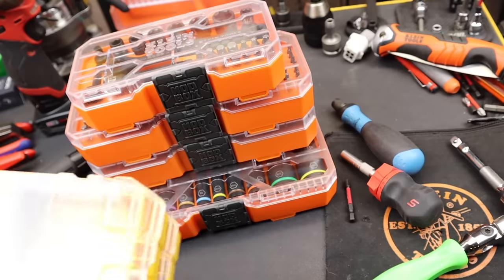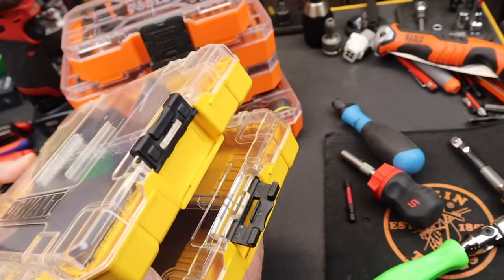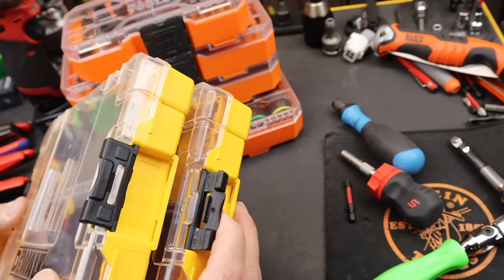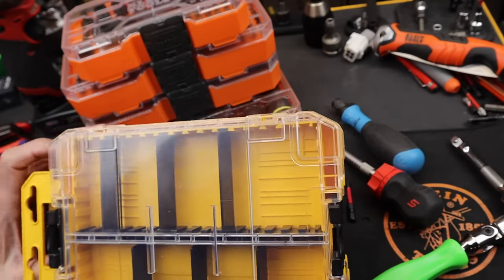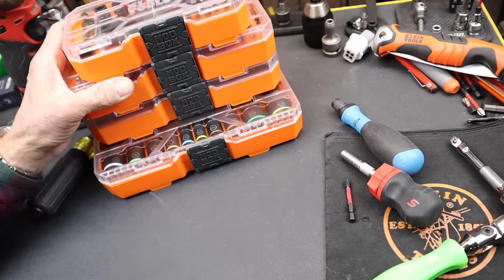As far as the connection goes, here's a DeWalt system — on this one the release to open the container is also the release to connect it to the container above. To me that's a lost opportunity. I thought I would like these but they're kind of a hassle to use. But anyway, let's go back to the ModBox.